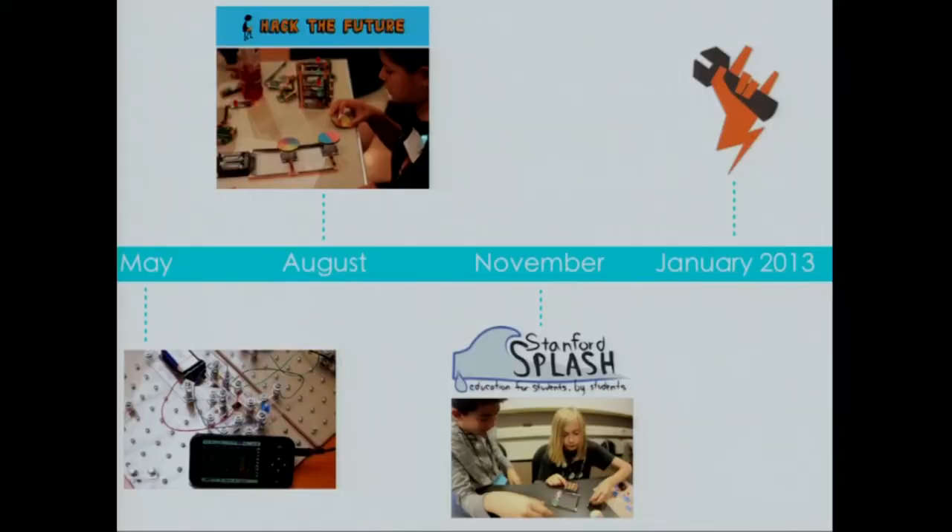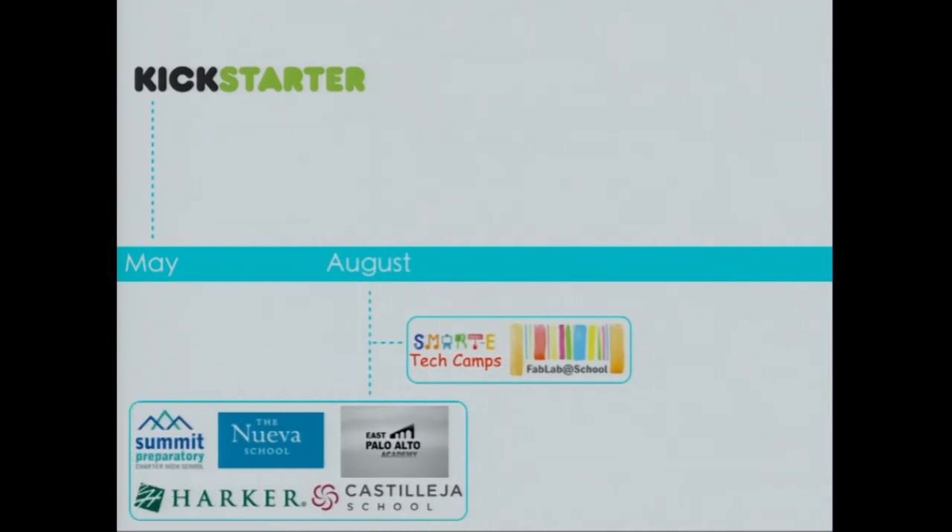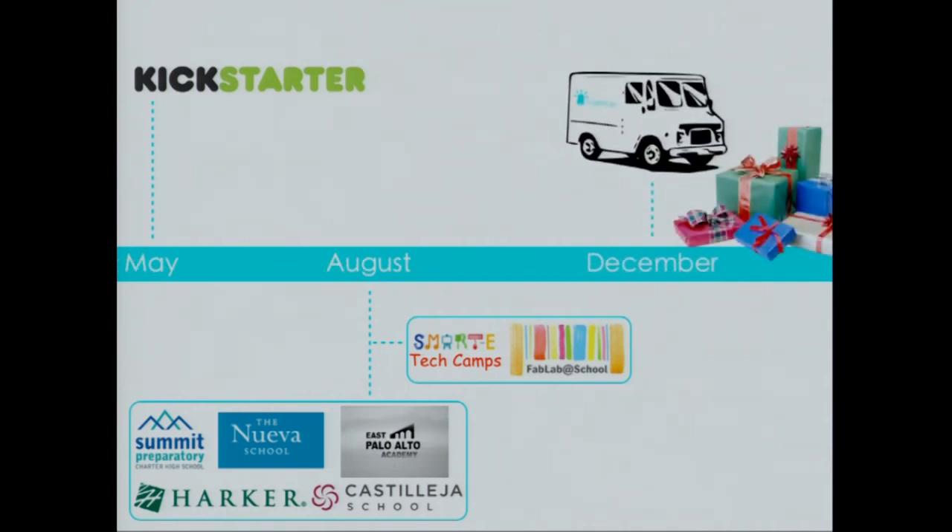After developing early prototypes of LightUp last summer, getting feedback from kids at local events, and working with Hexcelerator — a startup accelerator in Shenzhen, China — we're ready to launch LightUp. We're going to reach kids at home first by launching on Kickstarter this Thursday. Shortly after, we'll be working with partner schools and tech camps in the Bay Area to develop educational kits that can be used by teachers and instructors. We plan to deliver our first batch of kits to our Kickstarter backers in December in time for Christmas. Kits will range in price from $30 to $300 — each kit allows kids to build more complex projects, but all of our blocks are compatible with each other.